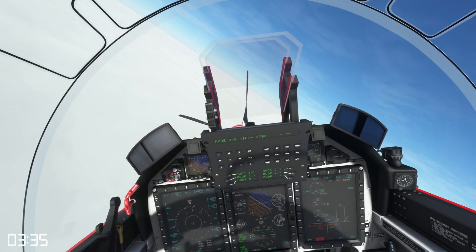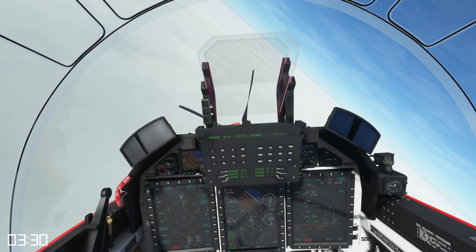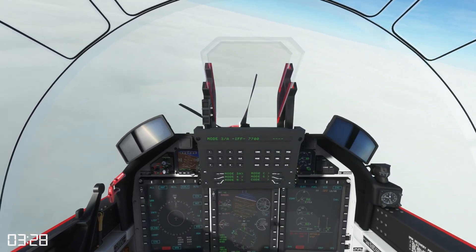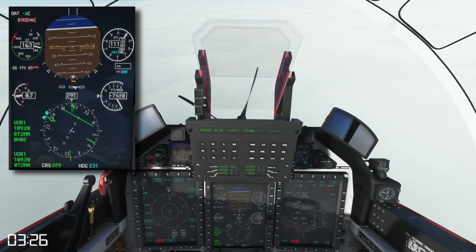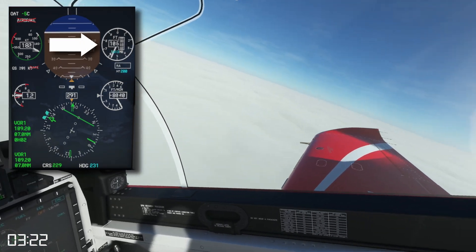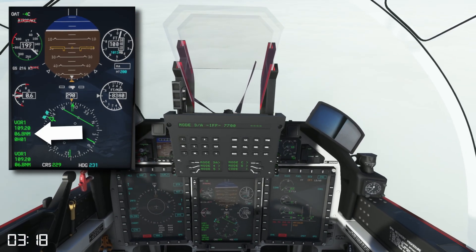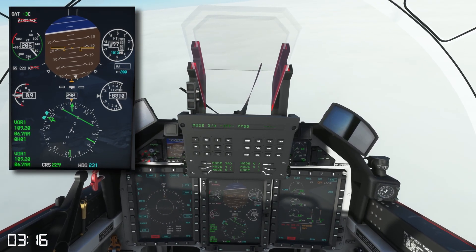As I come left I can call accelerating with my range — I'll select 20 degrees nose down and allow the speed to build. What I'm looking for is my altitude in thousands of feet to match my range in miles. Once the two of those match I'll be on my 1-in-1 and then I'll select 10 degrees nose down.